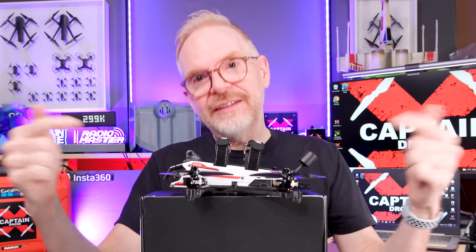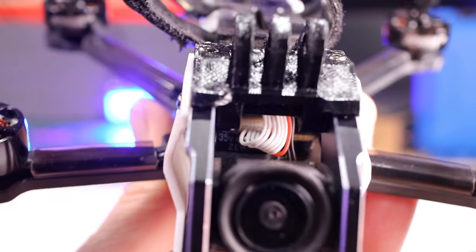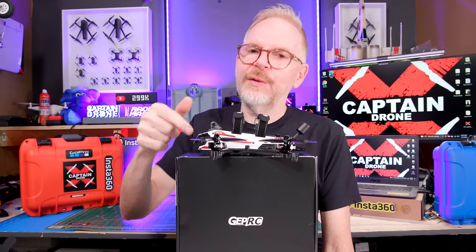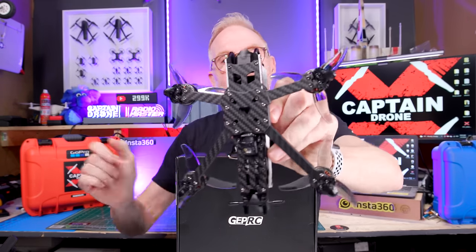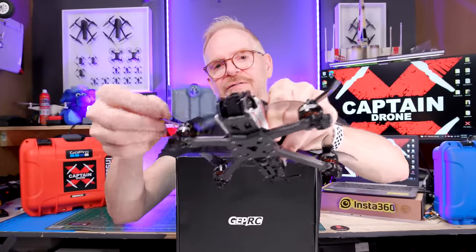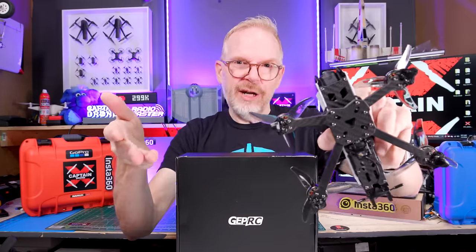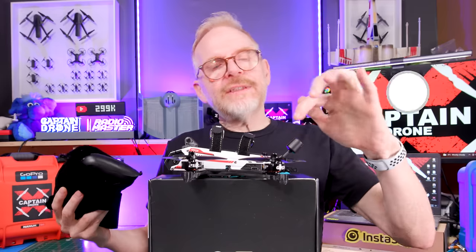GEPRC put their new flight controller in it — the Tacker F7 — and it's 55 amps. If I lift this up, you can see it's rocking a dead cat frame, meaning the arms shoot out to the sides and the props are not in front of the camera, so you don't get props in the frame when filming with the DJI O3 system. The best freestyle quads are X frames where you do get props in the frame, but most freestyle pilots don't care about video quality — they're just out having fun.